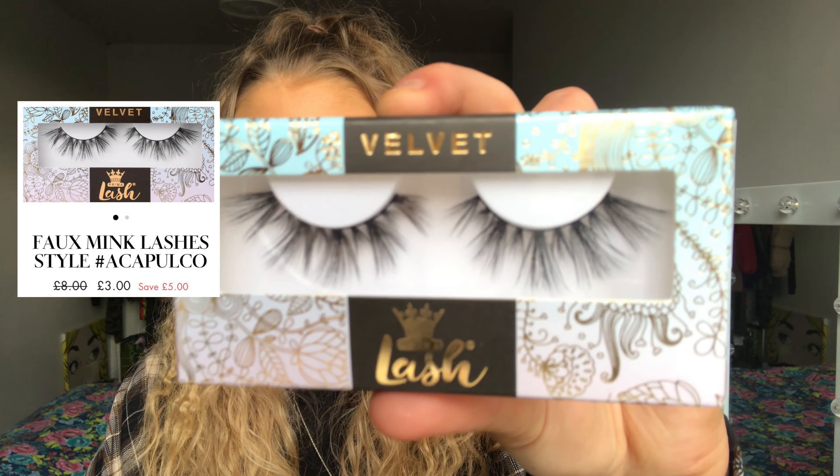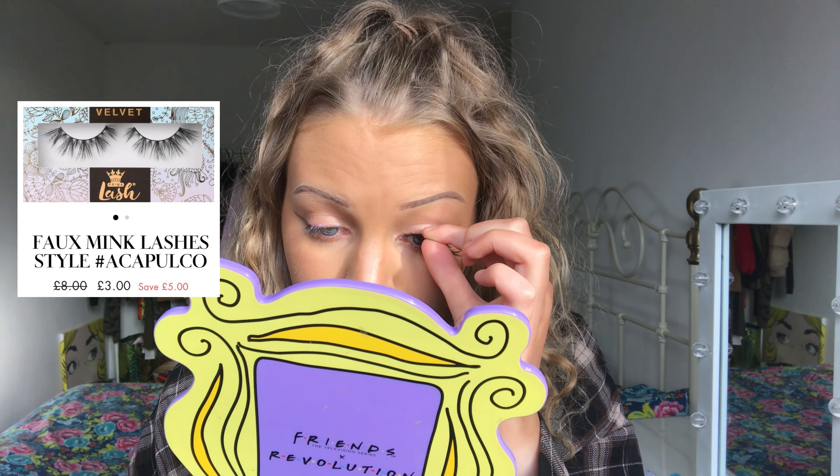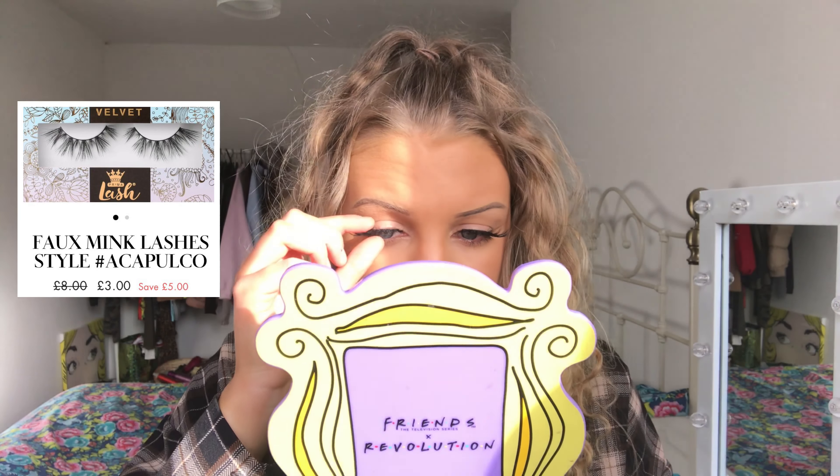Let's see how the Acapulco lashes look. I've noticed that these lashes are really easy to apply. I'm going to curl my lashes. This is the style Acapulco and I really love them — they're so much more natural and more of an everyday lash.